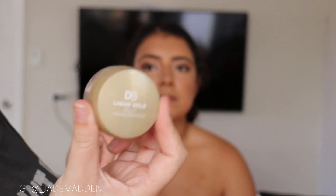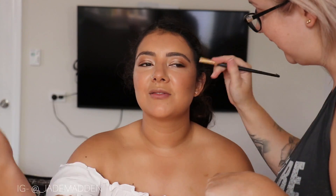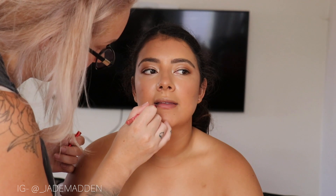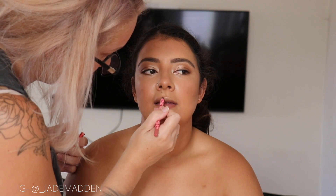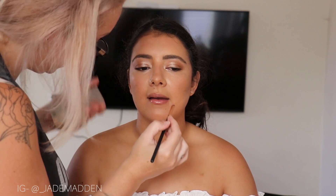I'm just going in with a little bit of a jelly highlighter. This is a little bit softer, it's a bit more dewy and natural looking as well. And then for lips, I'm going in and lining them — just a really nice natural lip colour, very similar to her natural colour. And then over the top I'm just applying a little bit of a tinted gloss. And that is it for the lips.